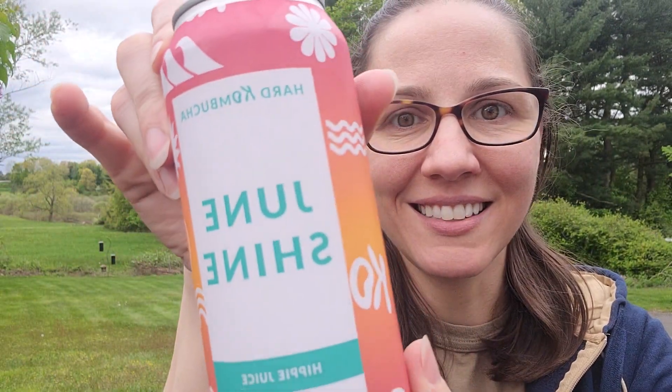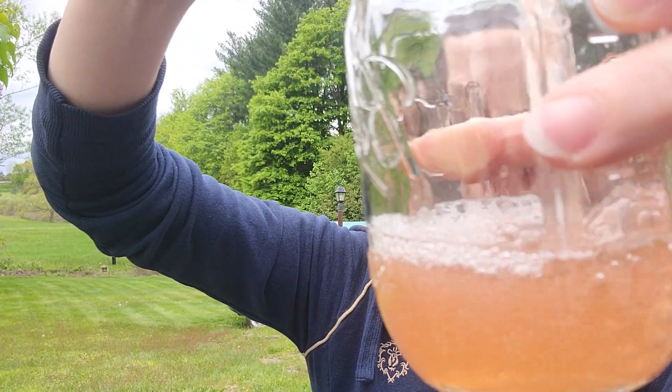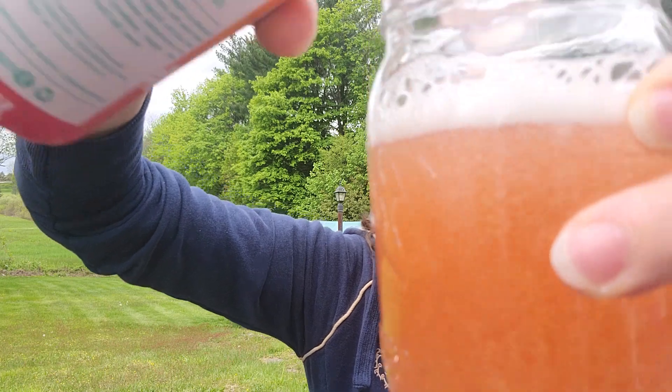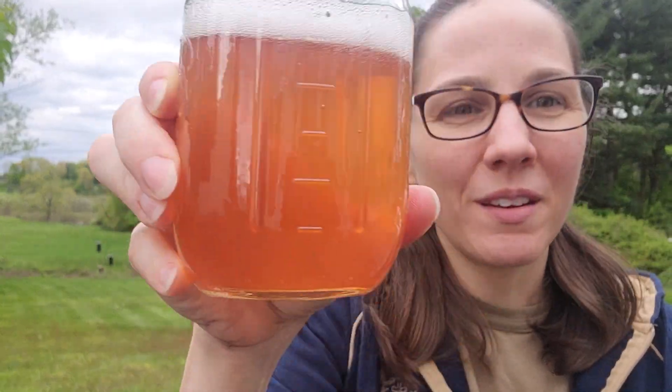Sounds kind of tasty. Here we go. The pour. Light pink. Pouring a little bit outside the glass. Geez, what did I do? Somehow I missed the glass. But nice light pink.